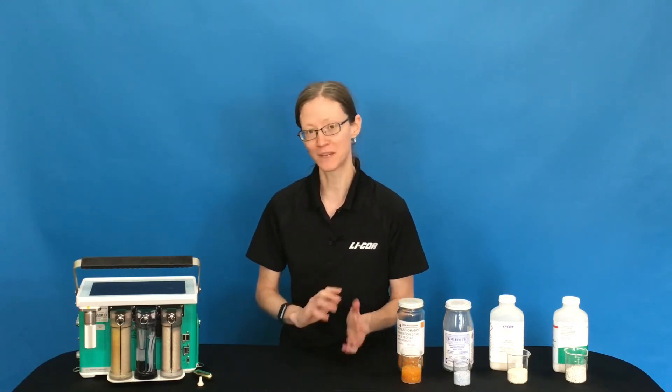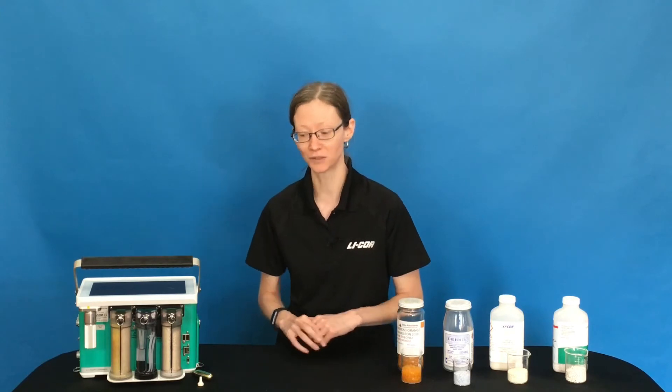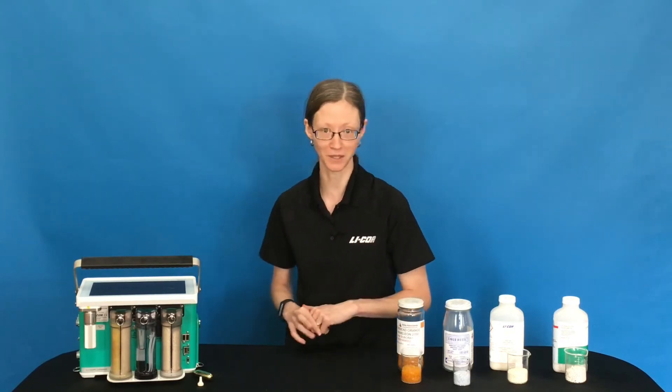If you're transitioning from the LI-6400 to the LI-6800, you'll notice that we have three columns now instead of two. The reason we have three columns is that we have an extra column to add water, and I'll talk about that just in a bit.